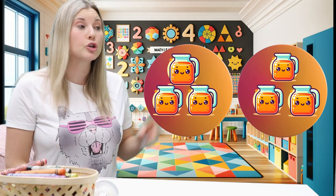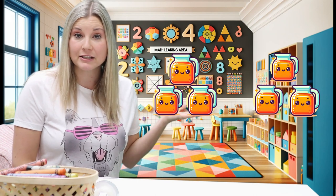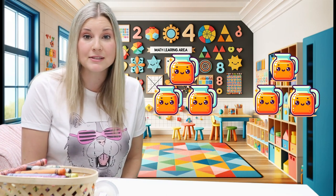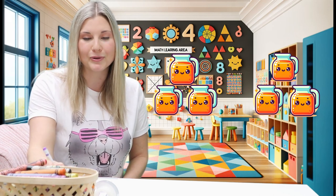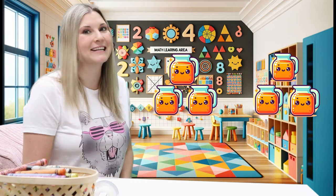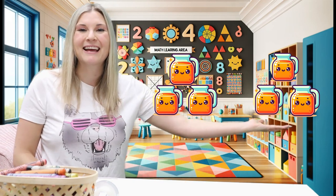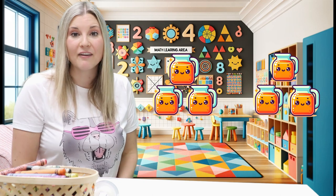Let's begin. Let's do some counting. This is some different kind of counting. I see two different groups, and each group has different jugs of juice. So we're going to count the jugs of juice in each group. We got jugs of juice in each group here. So we have two groups — one group over here and a group of jugs of juice over here. Two groups of jugs of juice.